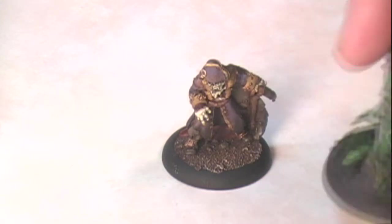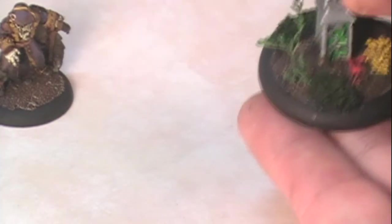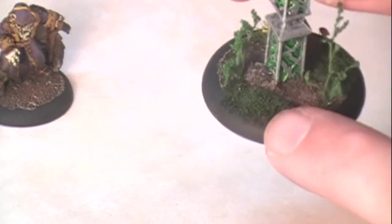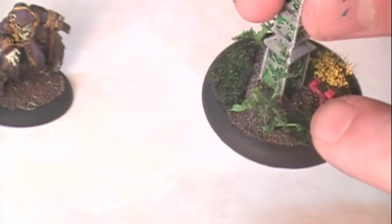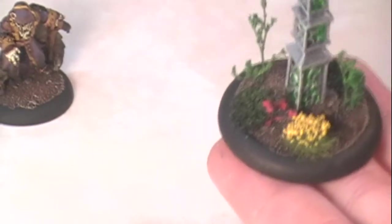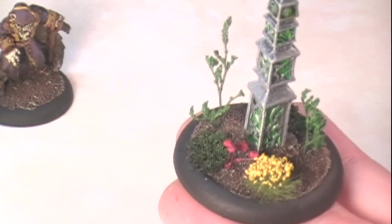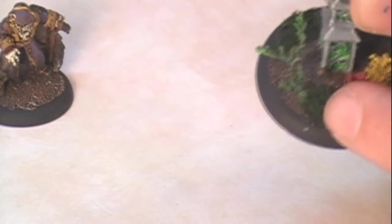I discovered a way to make shallow foliage from blister foam. You get an effect that looks like these bits made of foam that become shallow grass or moss - whatever you want it to be - but something that doesn't have that static grass look. Static grass works well on some miniatures and themes, but not others. This blister foam technique tends to look really nice on just about any base.